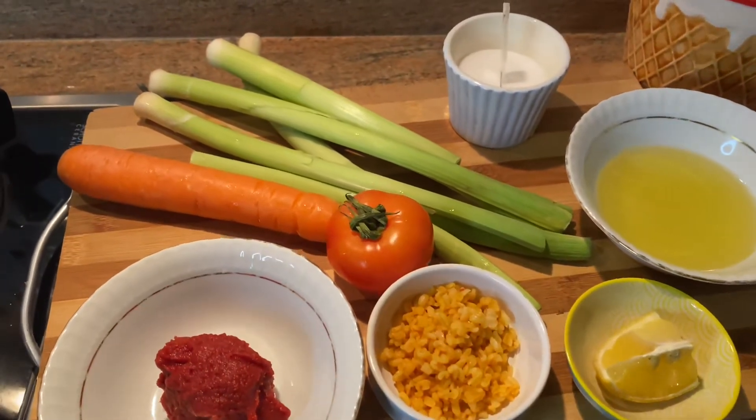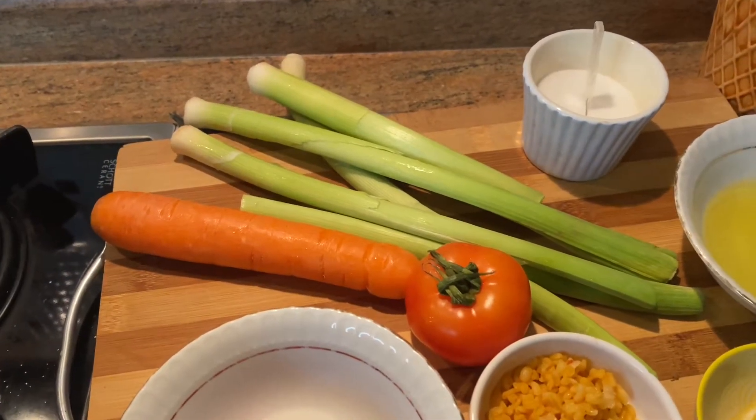We will use leek, carrot, tomato, tomato paste, cracked wheat, olive oil, lemon and salt.